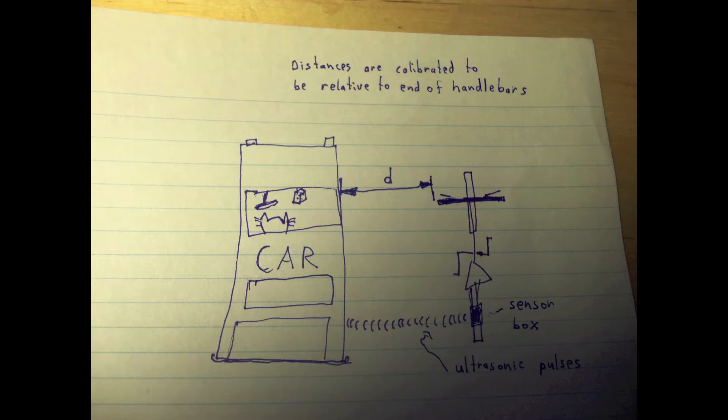I also want to point out that distances measured are relative to the farthest left part of my handlebars, just like shown in that picture.